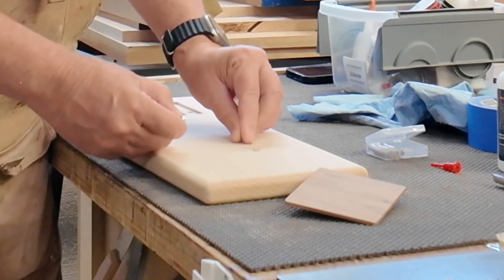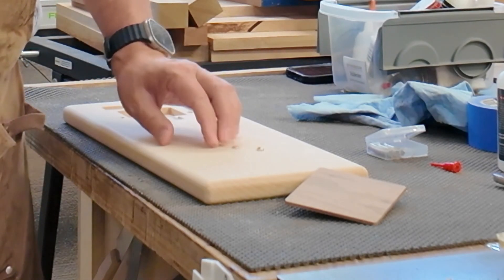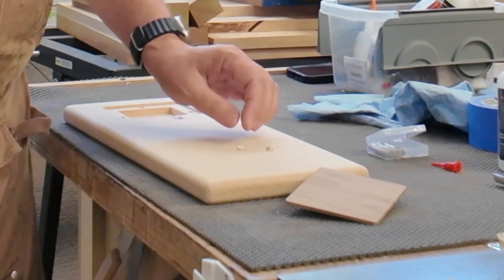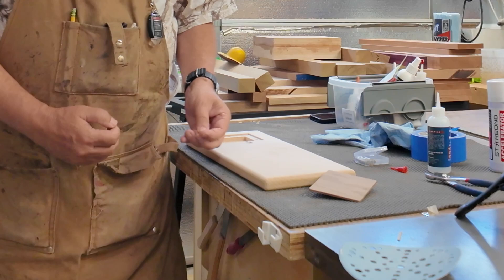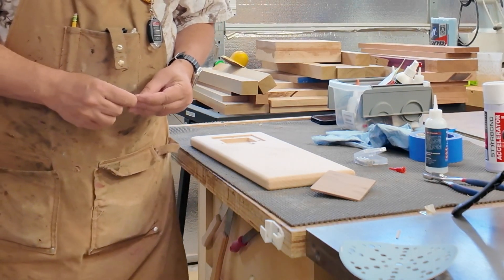So if you've ever worked with magnets, you'll think you have it, it'll be next to it — and see how that's pushing it away right there? But if I turn it around this way, oh look at that, they jump together. And next thing you know you've got them in the wrong way because you thought you were holding them right, but you weren't.